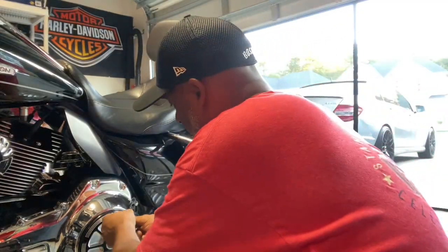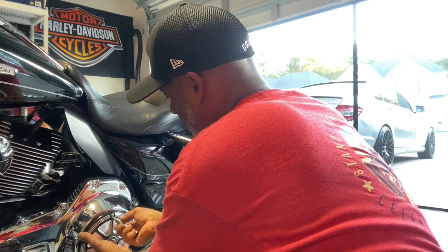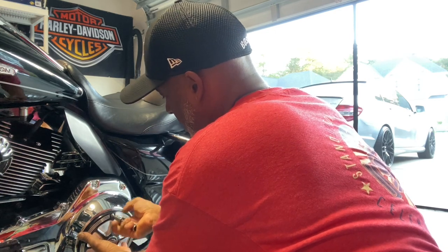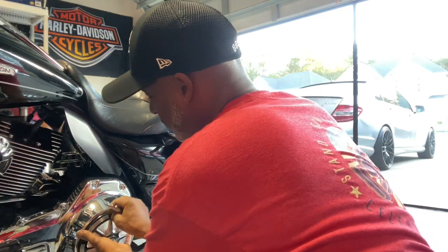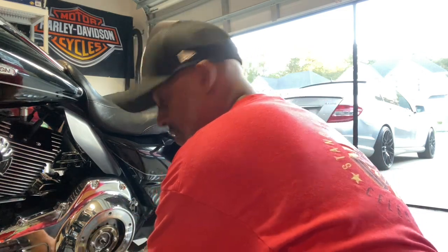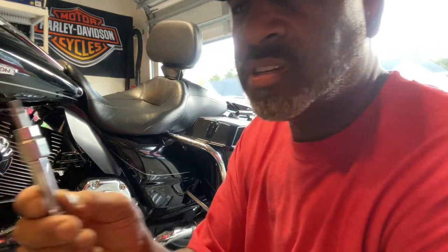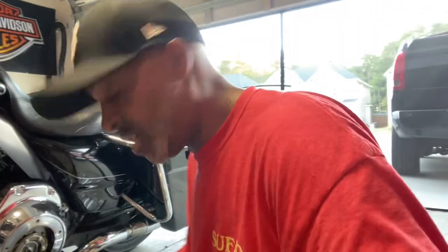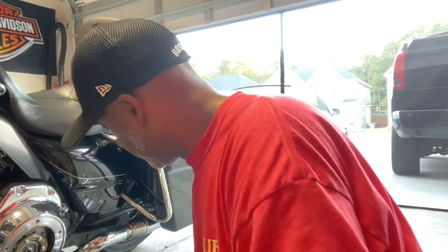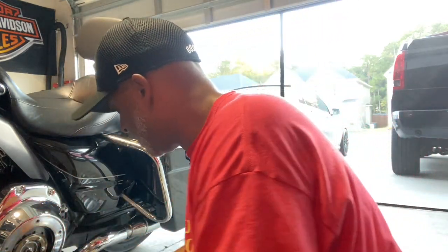Here you have the derby cover — I already got the screws out, I got one screw left. If you want to know what type of bit I'm using, I'm using a Torx T27. A Torx T27 bit to take the screws out of your derby cover — that's pretty standard on most of the bikes. This is a 2012, but it should work on most bikes.